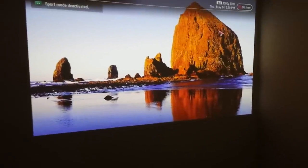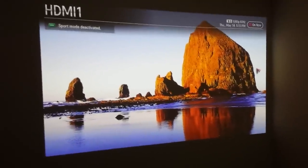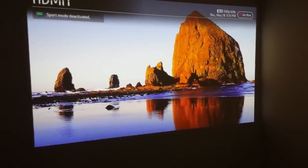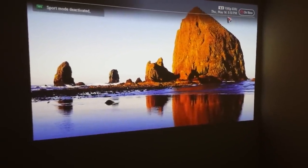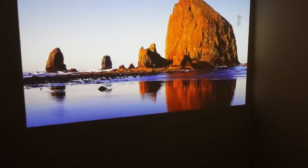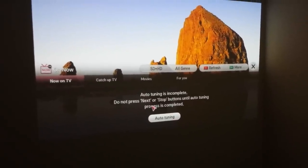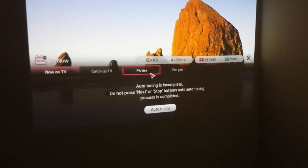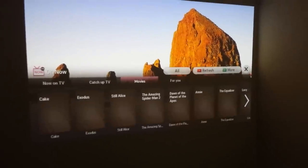1080p, 60hz, as you see. There's a menu that appears on top. I clicked on it — oh, that's for the TV cable which I don't have connected right now.